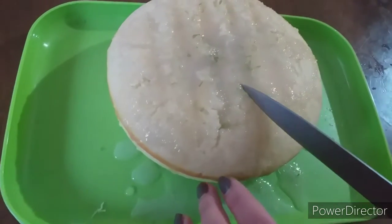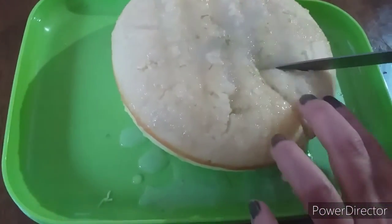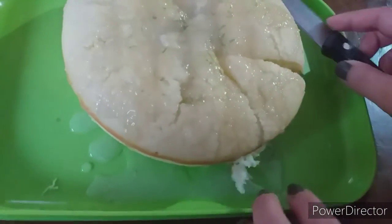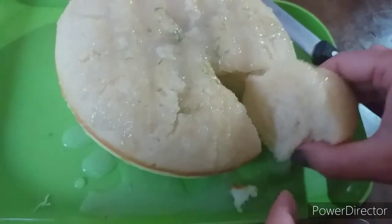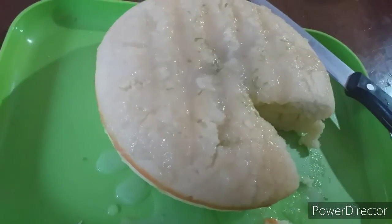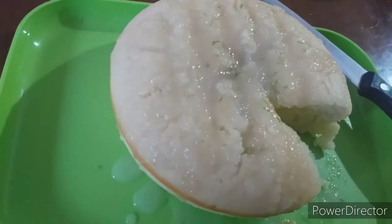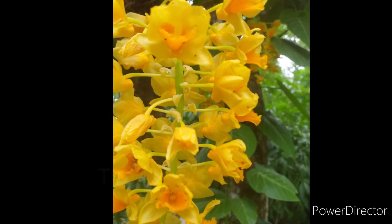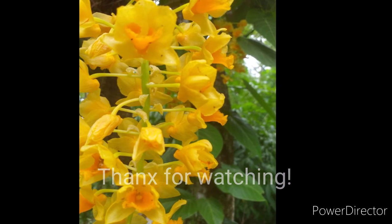Let's taste it and see how it turned out! I can smell the lemon flavor everywhere — wow, look at the texture! Let's try it. Too good! Thank you.